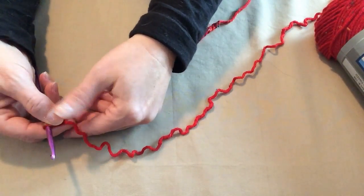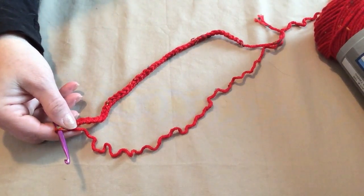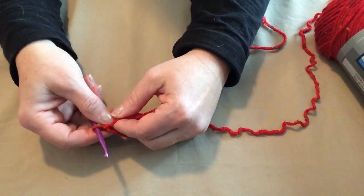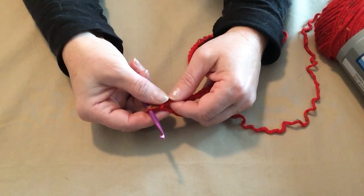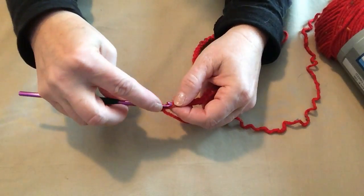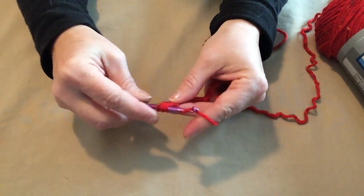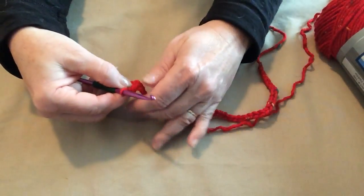Put your slip knot on your hook and chain 43 chains, or the amount called for your size. Then we're going to turn and begin working half double crochets in the second chain from the hook. In a half double crochet, you wrap the yarn over your hook, go in the chain and pull up a loop — you'll have three loops on your hook. Then yarn over and pull through all three loops. That's a half double crochet.